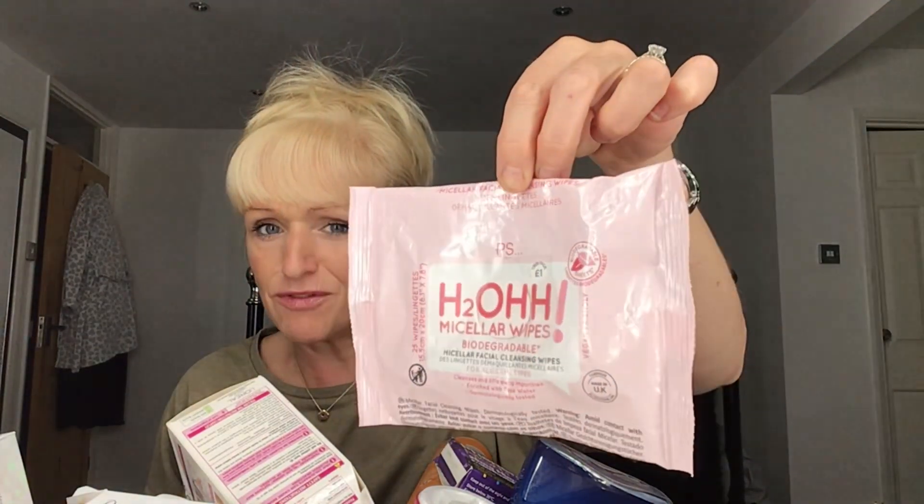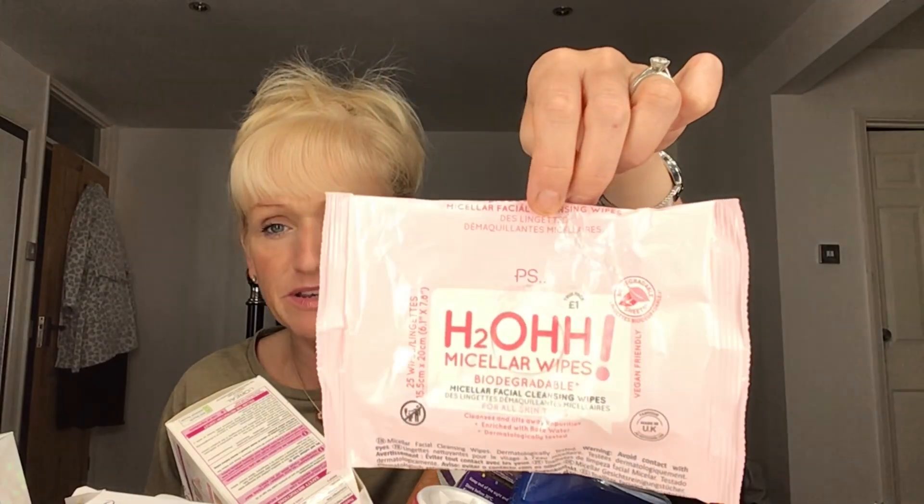My favorite wipes from Primark — buy these every time. Buy, buy, buy — love them! These don't dry up my skin, they're for all skin types. What more can I say? Love them. Talking of micellar water...